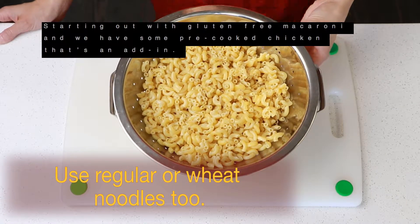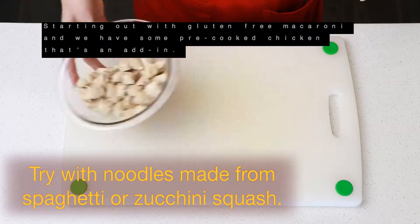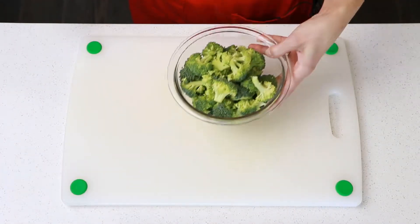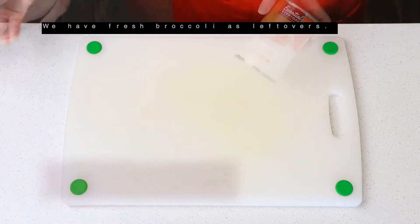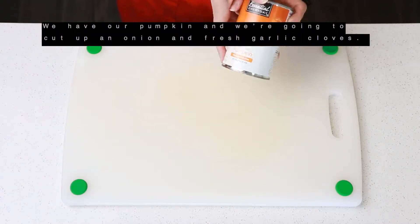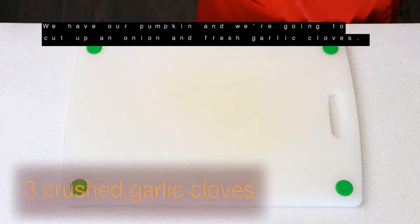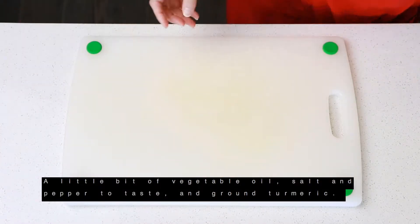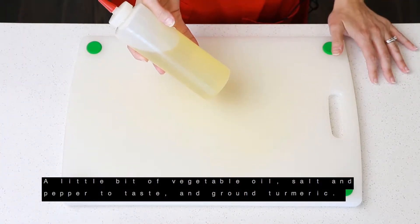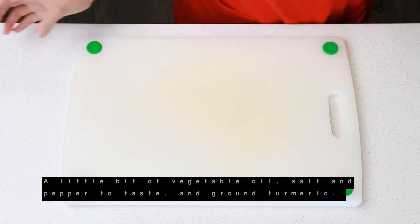We're starting out with gluten-free macaroni and some pre-cooked chicken — that's an add-in. We have fresh broccoli as leftovers, and then we have our pumpkin. Now we're going to cut up an onion and fresh garlic cloves, a little bit of vegetable oil, salt and pepper to taste, and ground turmeric.